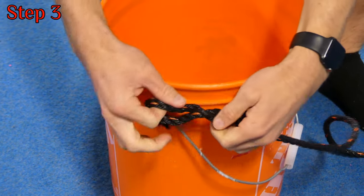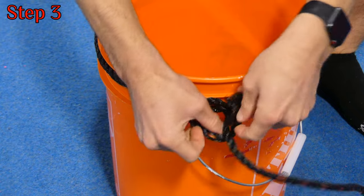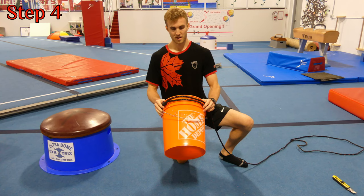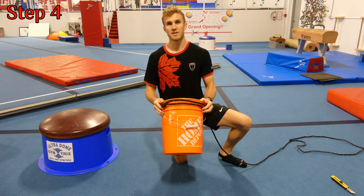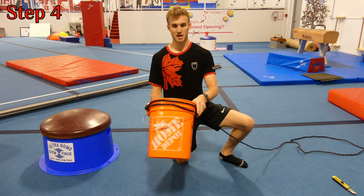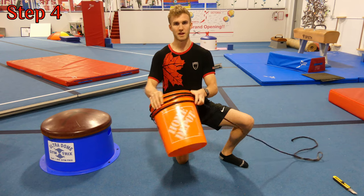Our rope is going to come around, cross underneath, around, through the middle one more time, and pull. Now because our body weight is going to be quite heavy in this bucket, one time around won't always do the trick. So what we're going to do is take the rope and wrap it multiple times, preferably three times around the bucket for extra strength.